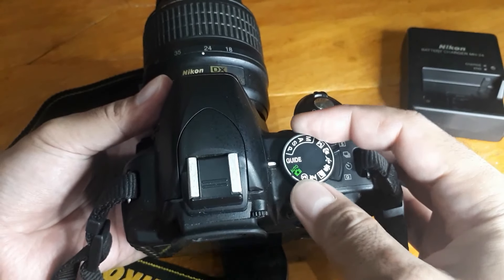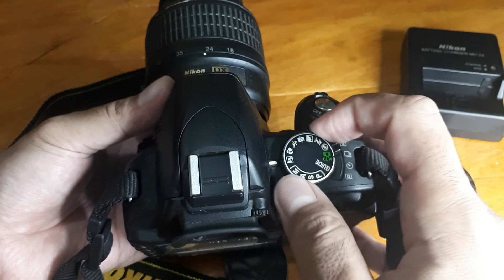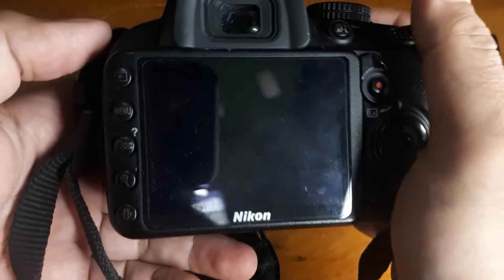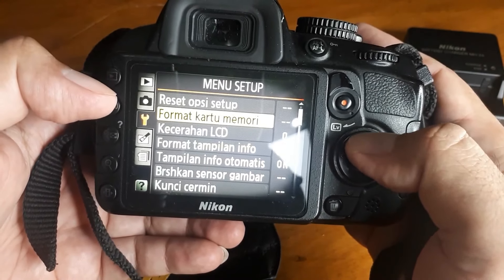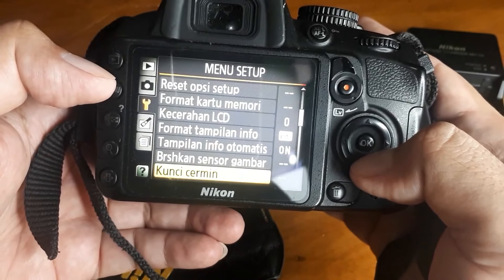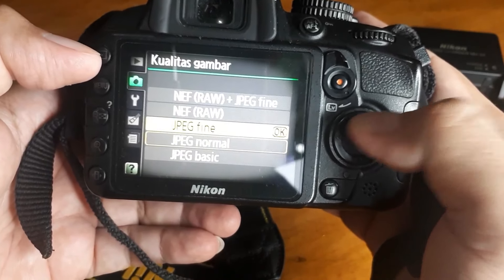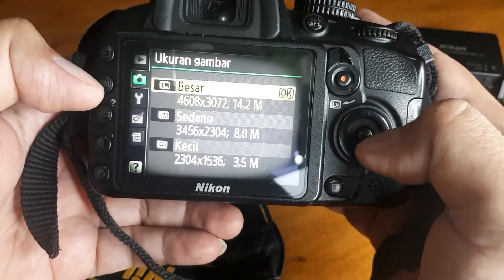Ini mode-mode yang lainnya: PSAM, manual, portrait, sport, dan lain-lainnya. Oke kita lihat menu nya — ada kecerahan LCD, format, tampilan. Kualitas gambar normal, ukuran gambar besar. Ini maksimal 14.2 megapiksel ya.